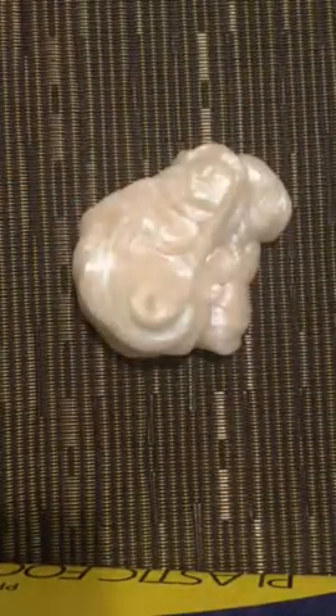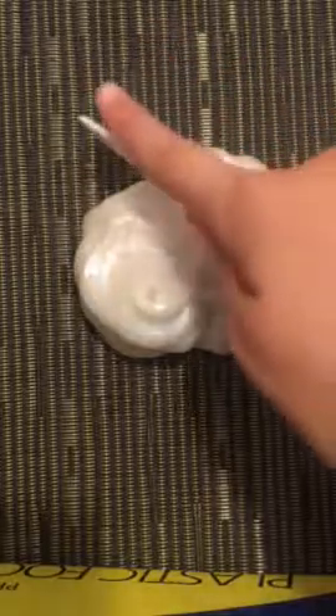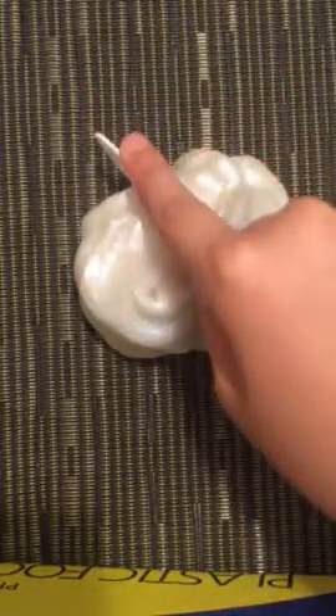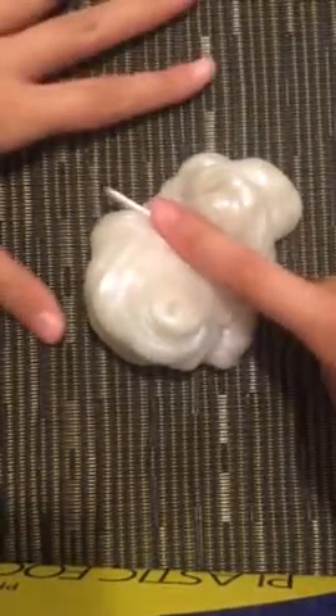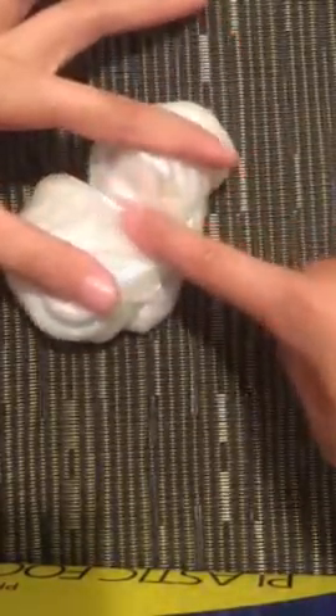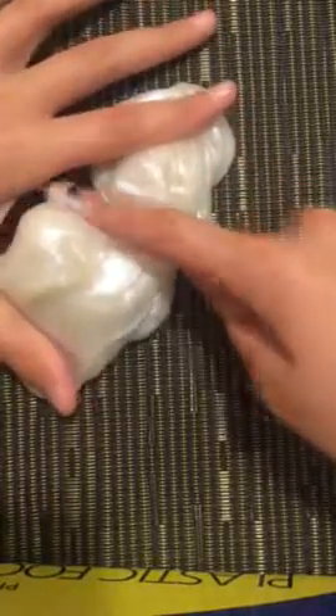So the next one is sculpt it. I'm actually not going to do that — instead you're going to replace it with cutting. Here it is. I'm just going to drag the knife through it. It's scratching. There we go.